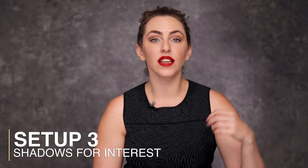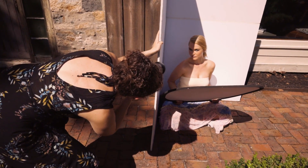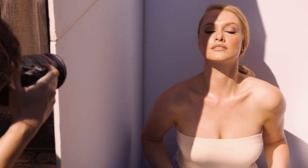Lastly, I purposely manipulated a V-flat to create interesting and compositionally graphic shadows on my subject and the background. I took a V-flat behind her and closed one part of the flat, so the direct sunlight was casting a shadow on half of the subject — half of the subject and half of the background were in shadow, and the other half was hit by the sun. The results are unexpected, visually compelling, and all done with a careful use of a single V-flat.